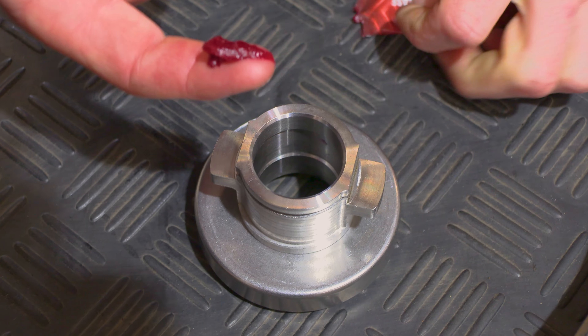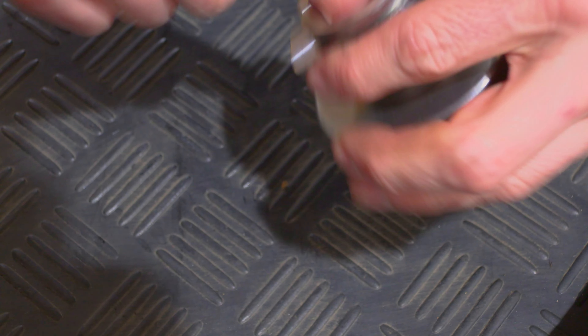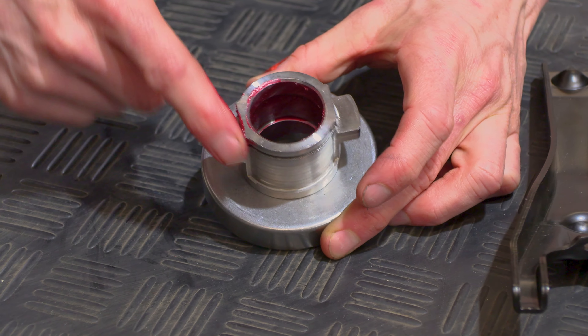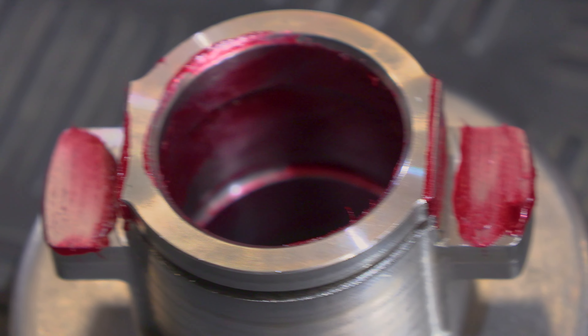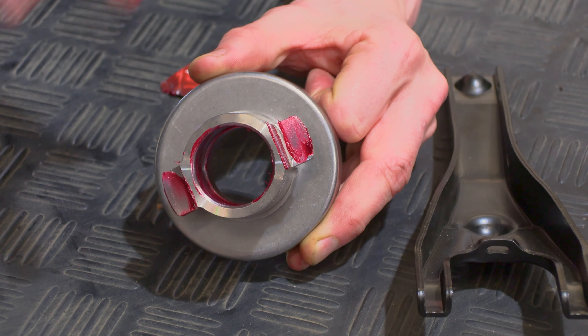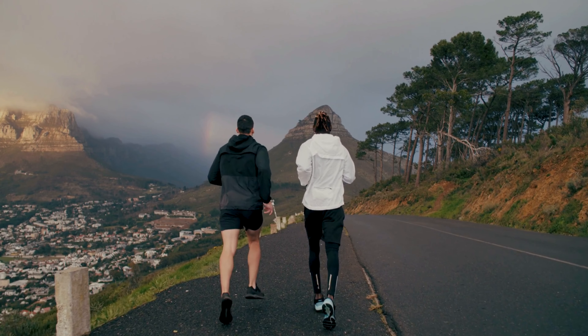Next, apply some grease onto the inside of the release bearing carrier. We're also going to apply some grease onto the inner parts where the fork will centralize and where it will operate on the ears. That's super critical — if you don't do that, you're likely to end up with a squeak from the clutch fork or from the release bearing as the engine is running after a few thousand kilometers.